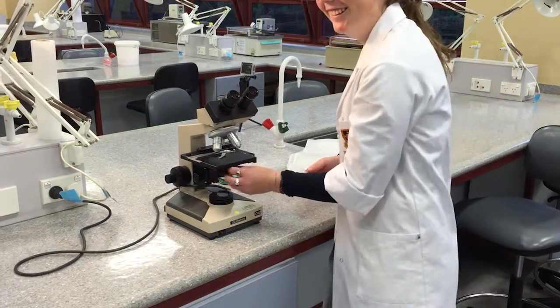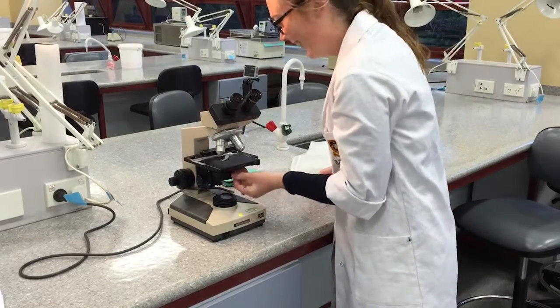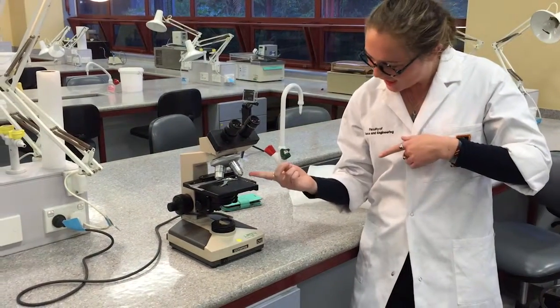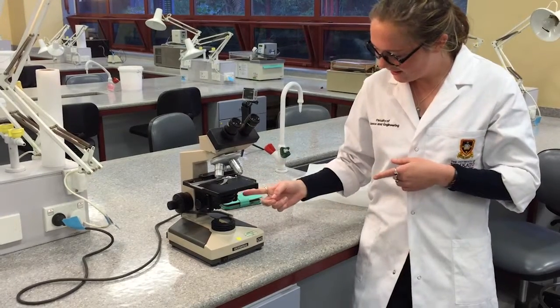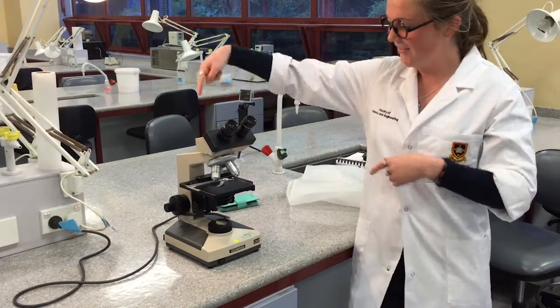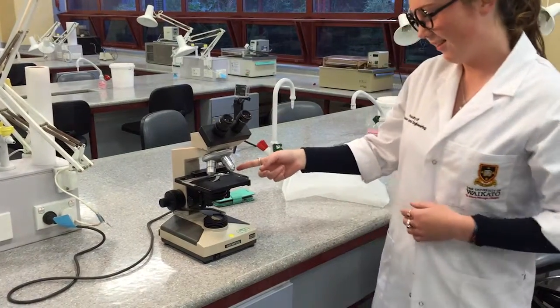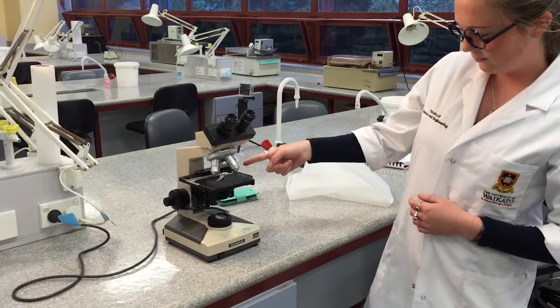There are several parts to a compound microscope. The power switch and voltage regulator control light intensity. The iris diaphragm focuses light to increase intensity and definition. The mechanical stage control moves the stage and specimen to above the light source. Fine and coarse adjustment knobs lower or heighten the stage for focusing.